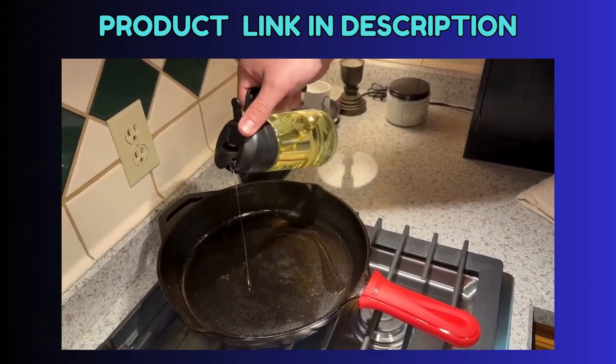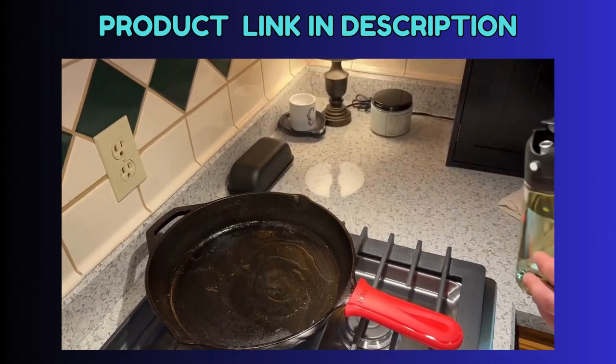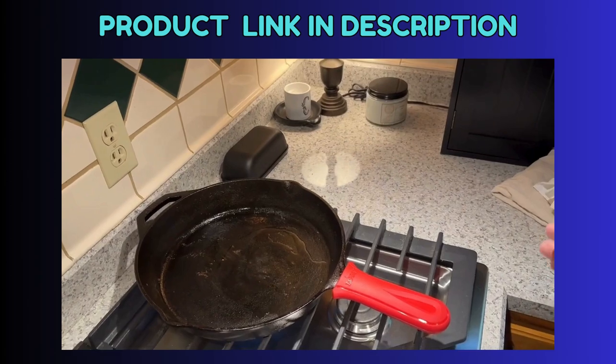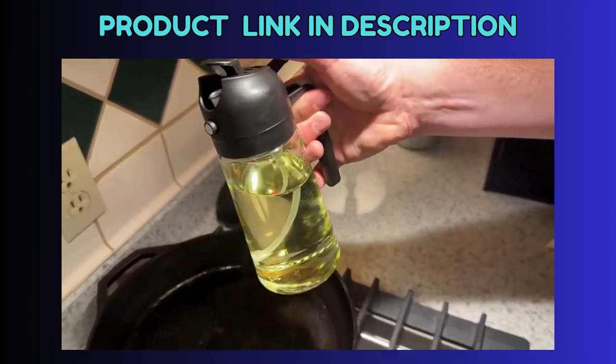There is also the pour function. I love how it has the pour and the spray, depending on what you're needing. So if you're looking for a good oil dispenser, I would definitely recommend this one, and I hope that you enjoy it just as much as we do.